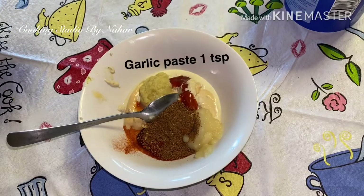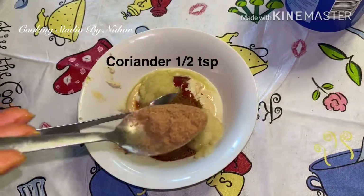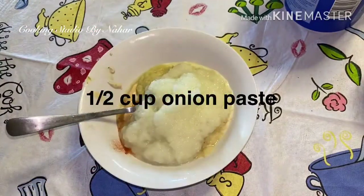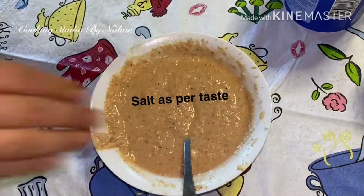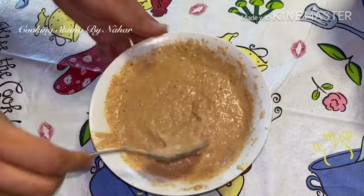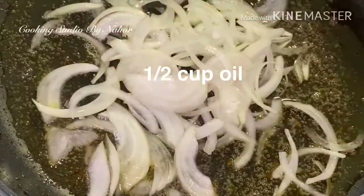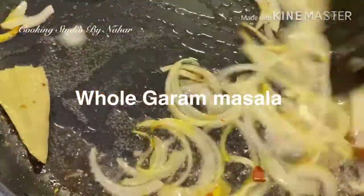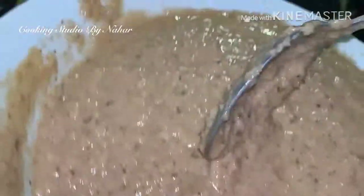We also need 1 chicken piece. I will fry the chicken, and I will fry the mushrooms with a brown color.